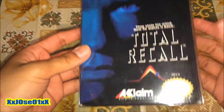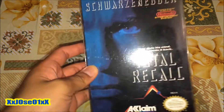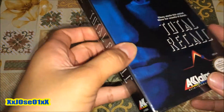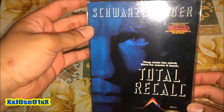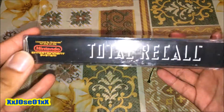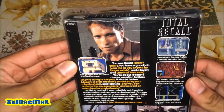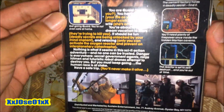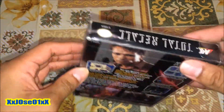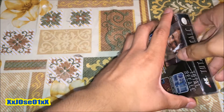It's Turrican from the NES Nintendo. I never owned an NES console before, so this is my first purchase. This is the front — Turrican, one of my favorite movies too by the way. And on the side it says Nintendo Turrican, and on the back there are some screenshots — actually moving shots too.